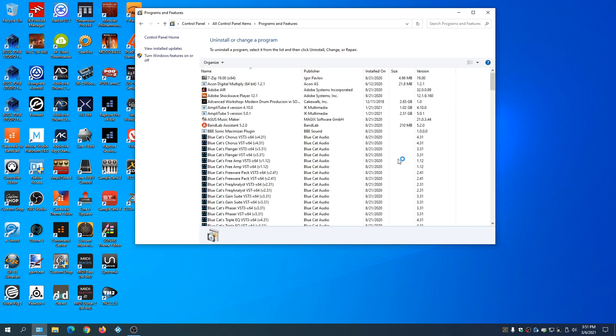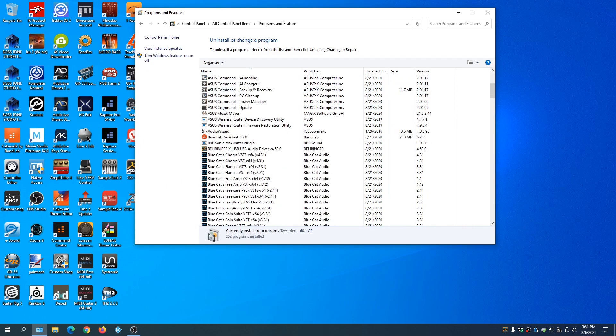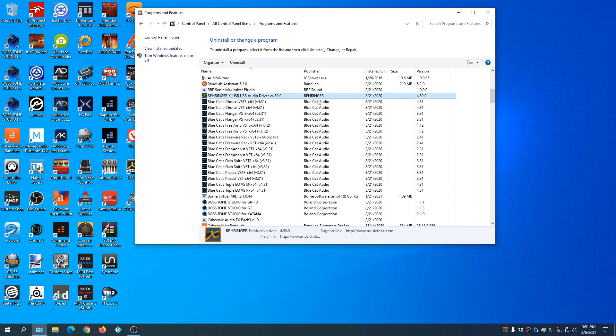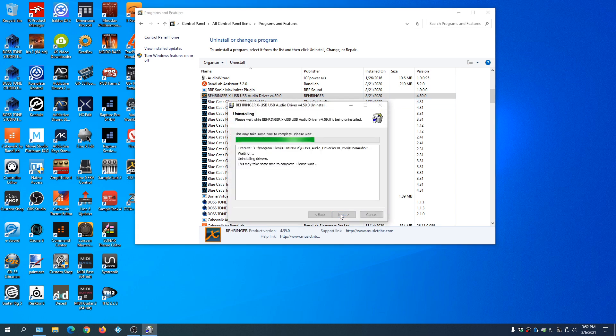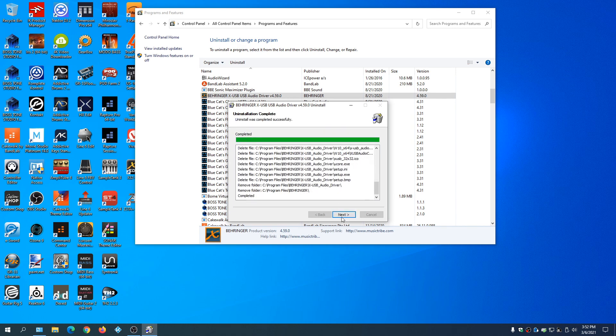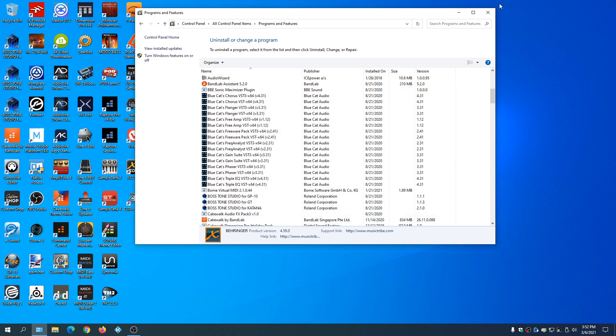We're going to go to Programs and Features and look for the Behringer drivers to uninstall those. Here are the Behringer drivers — just click Uninstall and remove them. Click Next to finish up and we're all done.